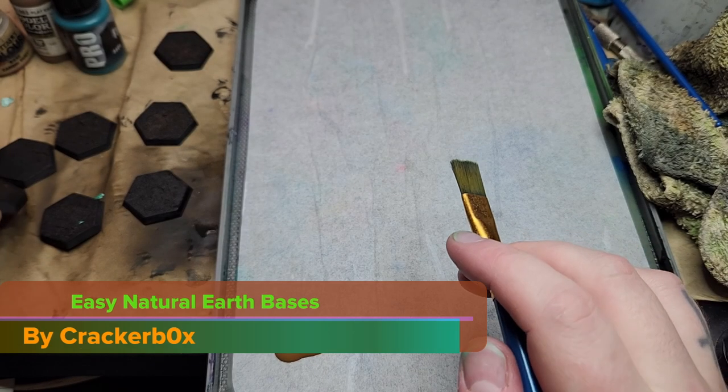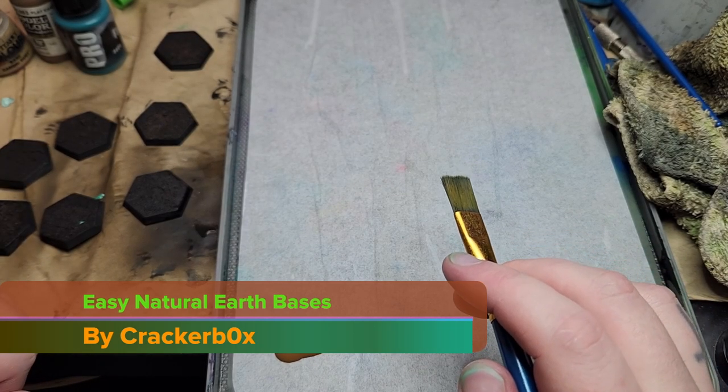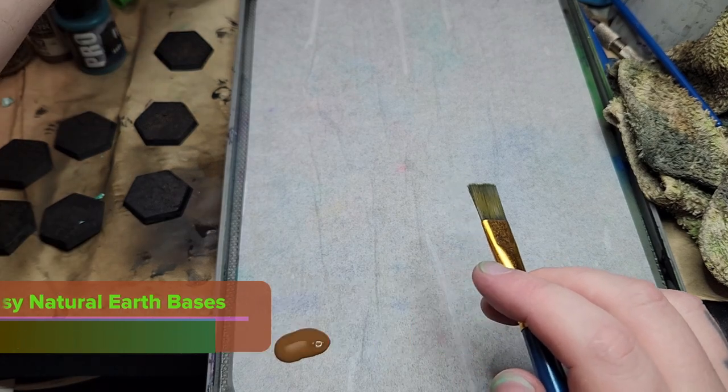Hi everybody, my name is Crackerbox, and I'm here to show you how to get some really cool looking bases without a lot of effort.